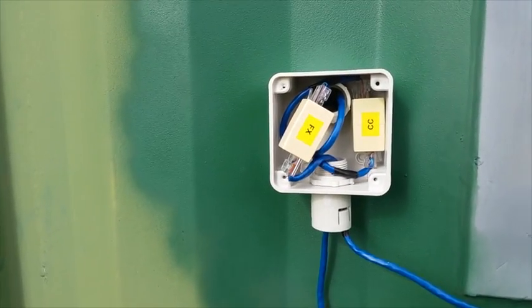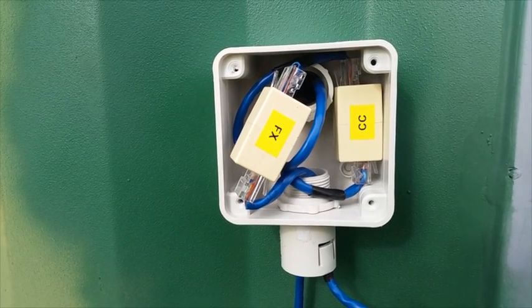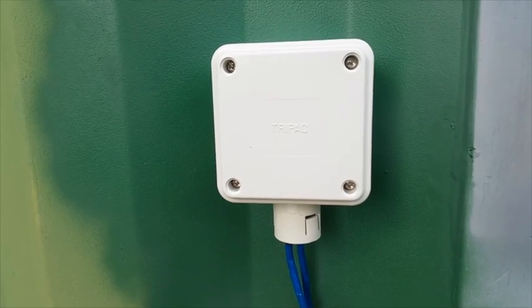The connectors will join on a simple junction box on the outside wall. This keeps the containers portable and easy to disconnect.